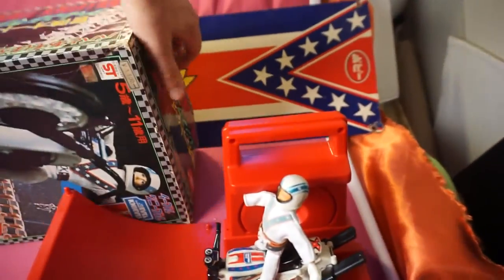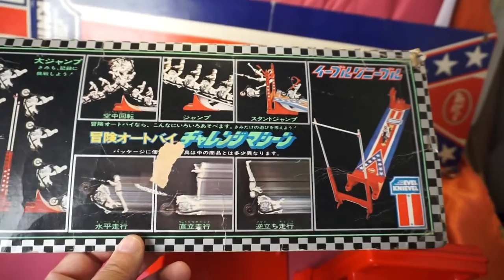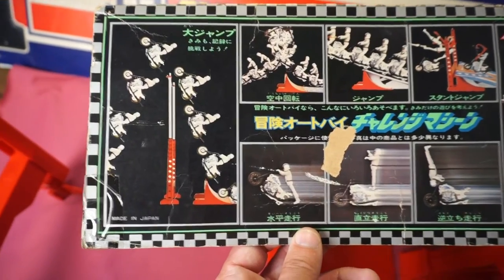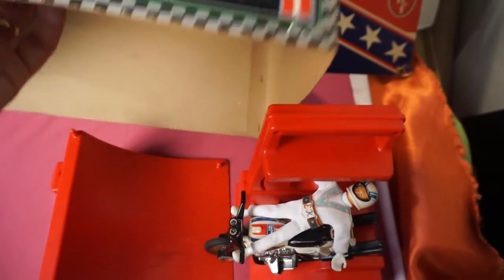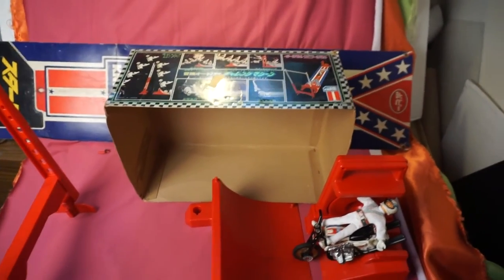As you can see here in the box — that's my cat, he's saying hi to everybody — that's how the setup is with the ramp and the pole and everything. You could see him jump really high; you could adjust the ramp and make him jump as high as you want. Again, I wanted to share that with everybody. Thank you so much for watching my video and happy collecting. Have a great day, bye-bye.